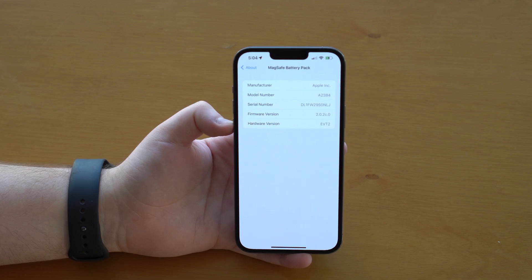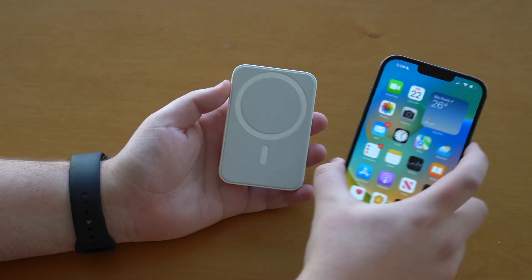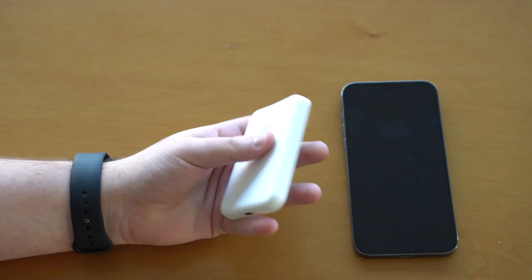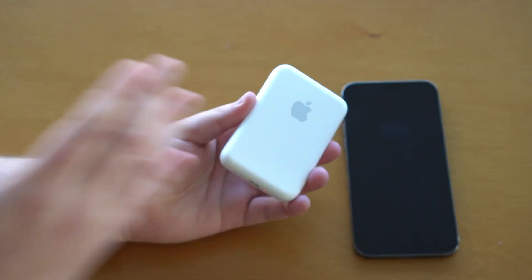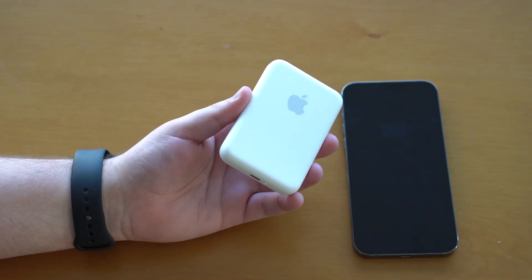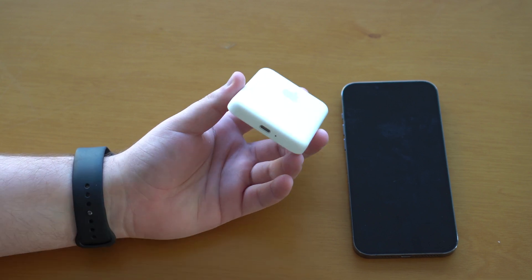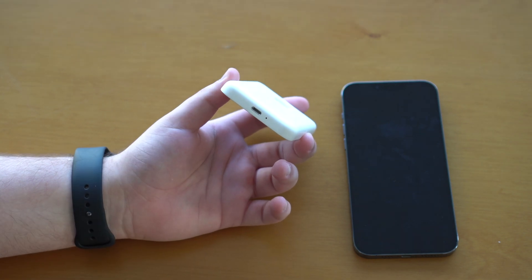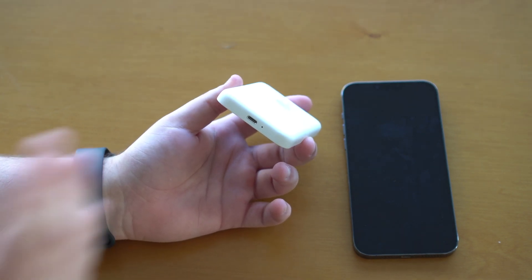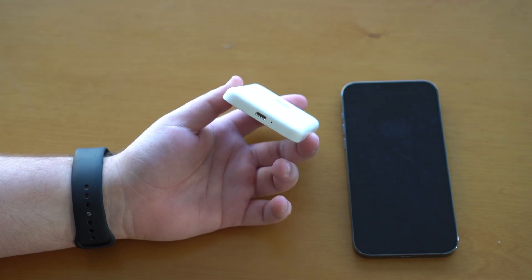All you have to do is disconnect your battery pack, and then you're going to need to connect it to a Mac or an iPad using a Lightning cable. As you know, this is a Lightning port to USB-C. So get a Lightning to USB-C cable and connect your battery pack to your Mac or your iPad.